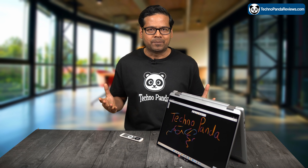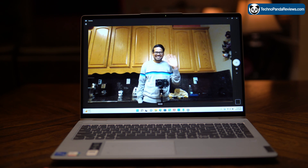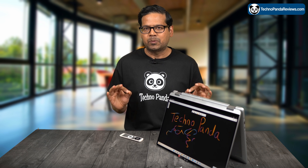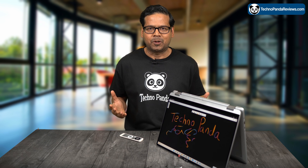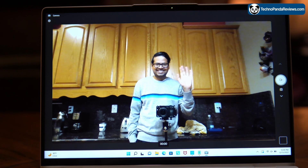Next, let's talk about the webcam. I am so happy to see a full HD 1080p webcam with a privacy shutter on this laptop. For so long, I have been disappointed with 720p webcams on most Windows laptops, but fortunately this laptop comes with an excellent camera which is really awesome for Zoom conference calls and also for live-streaming.